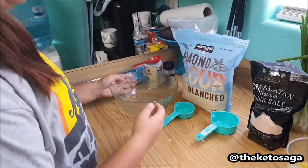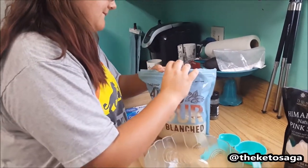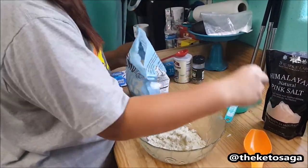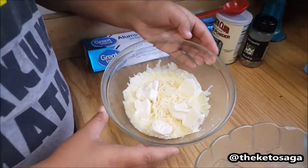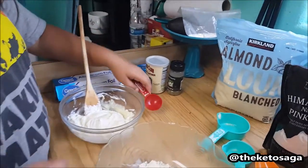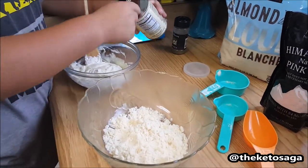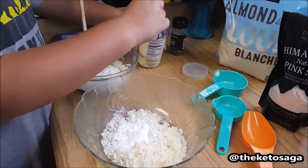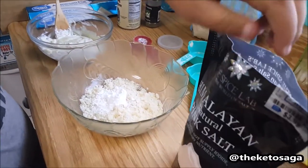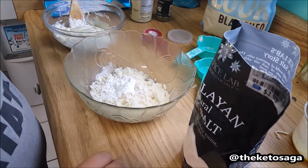Now we're going to move on to the dry ingredients. First we got our almond flour and we're only going to do three fourths of a cup. Next up we got a tablespoon of baking powder. Now we're going to season our flour — we're going to put one pinch of the Himalayan sea salt.